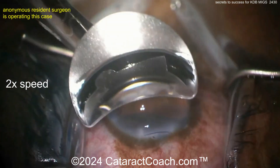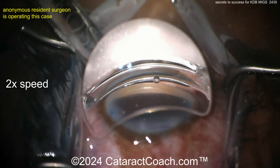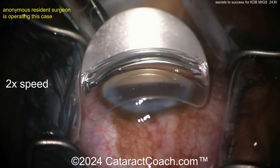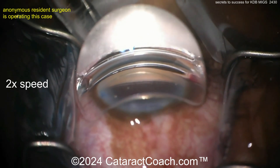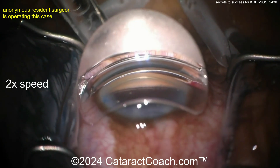The patient's head is tilted away from you and the microscope is tilted towards you. Place the gonio prism on the eye and adjust the patient wherever needed to get a good view of that angle. Look at that — you can see the angle already. Beautiful.